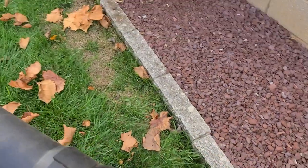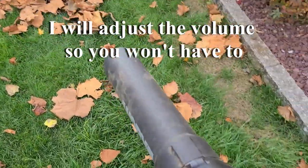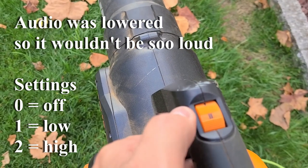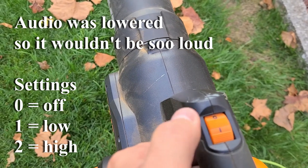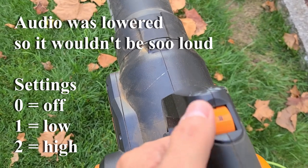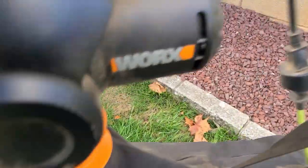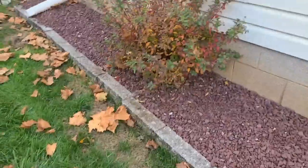It's going to get noisy, but you can lower the volume. This machine has settings — setting one and setting two for suction power. It's pretty powerful, so I usually use it at two anyway because I really need to suck those leaves up. I'm going to grab the bag and throw it across my shoulder so I can do this job today.